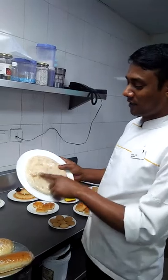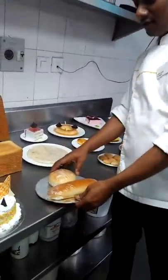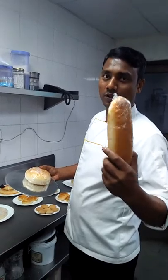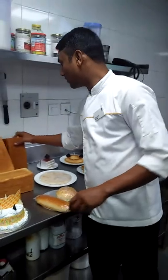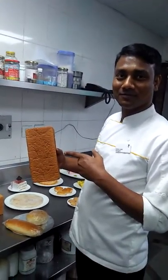Okay, this one — pizza bread, pizza base. And this one — burger bun. And panini bread. Okay, one type of French. But this one — panini bread. Okay, this one — brown bread.